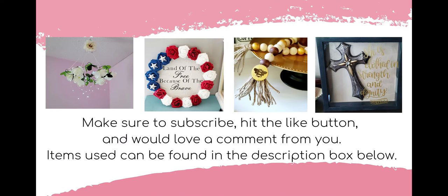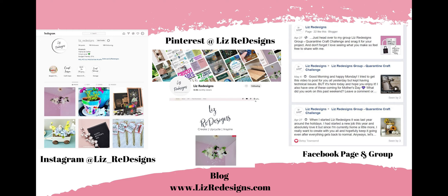Also, if you like this video, please leave me a comment below where you can also find a list of the supplies that I have used in this video. You can also find me on Instagram, Facebook, Pinterest, and at LizRedesigns.com.